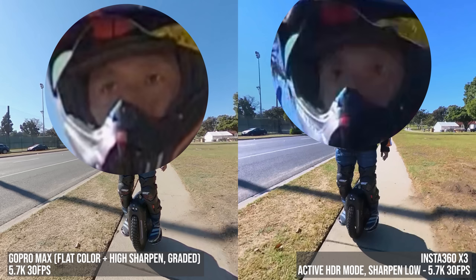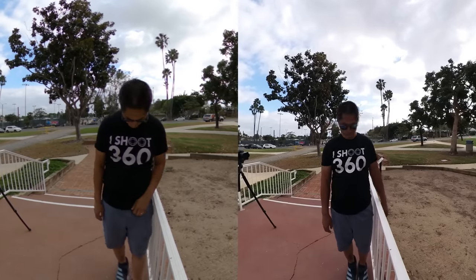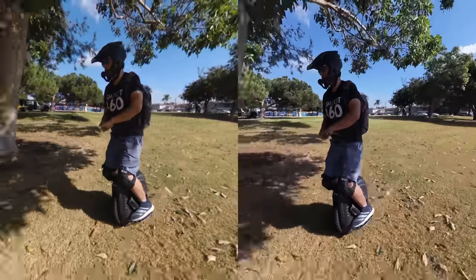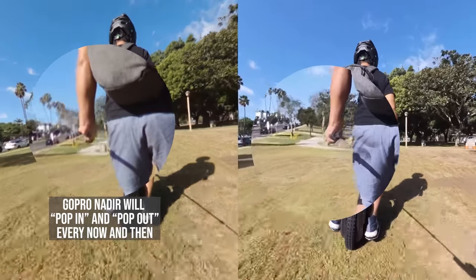On the other hand, GoPro Max has better details in deep shadows. Next, let's compare stitching performance. Both the Max and the X3 were able to stitch as close as a foot and a half away. But the X3 has smoother stitching at the seam, which is noticeable when you're using them on a selfie stick.